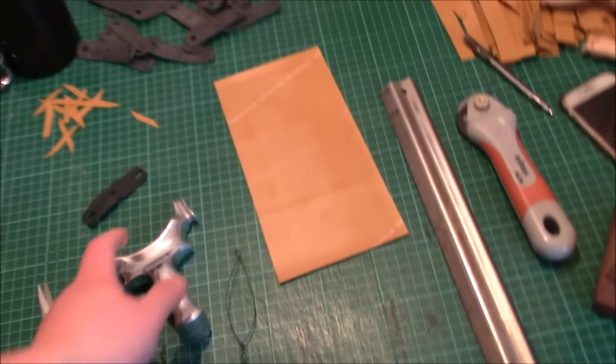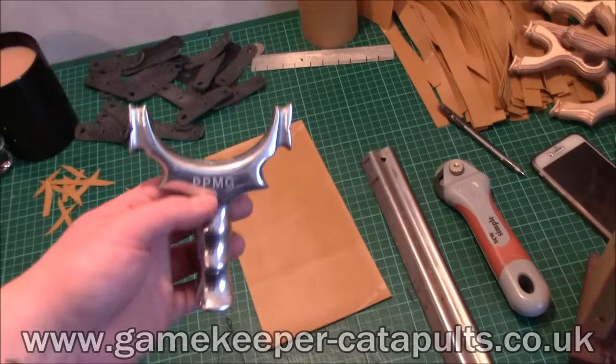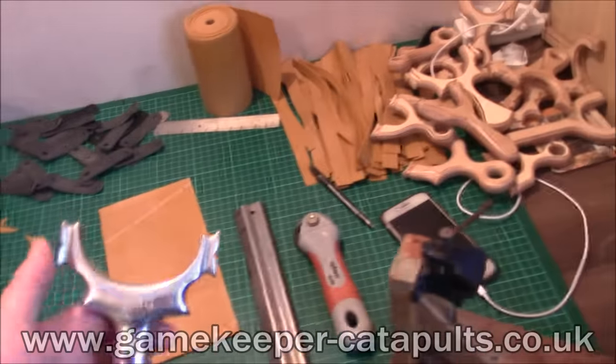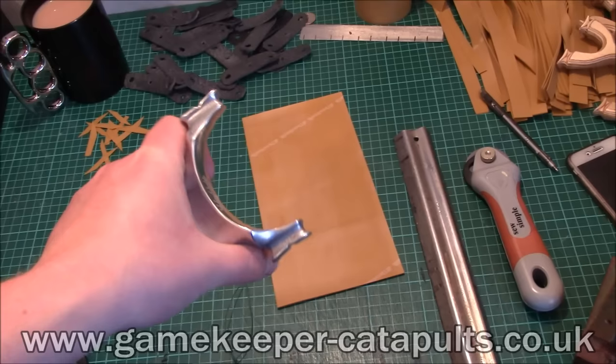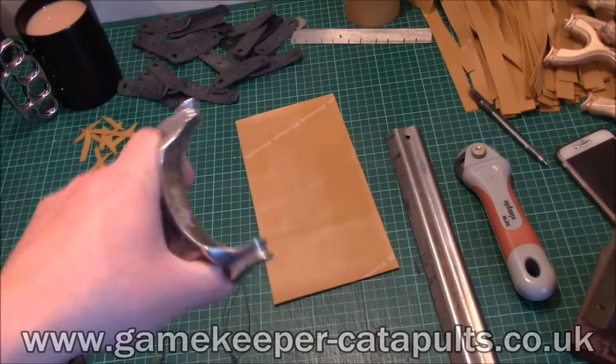Right then guys, if you have asked how do you band up the Gamekeeper Pocket Poacher Mega Grip Catapult, I'm going to show you now exactly how to do it step by step. It isn't just this catapult — this is how you band up any TTF catapult.